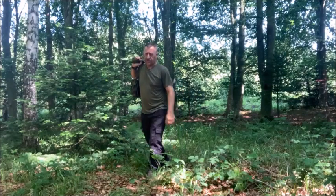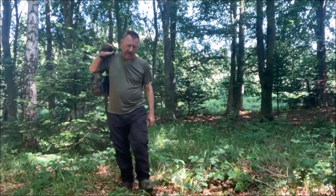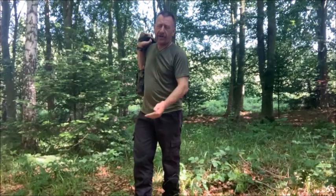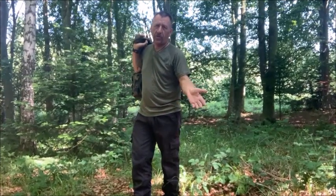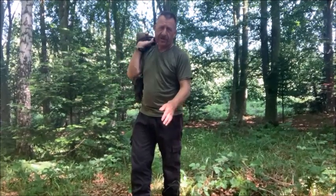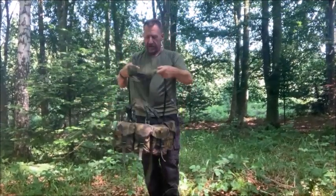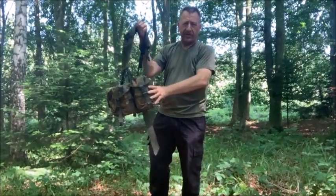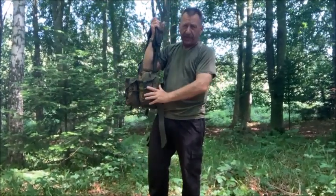Hi and welcome to Surplus Only. In this series we look at kit that a British infantry soldier would carry, either in the Bergen or on the person. In this case it's on the person - it is a webbing order. This webbing order is DPM and it has been fully tailored by Dixie's Corner.